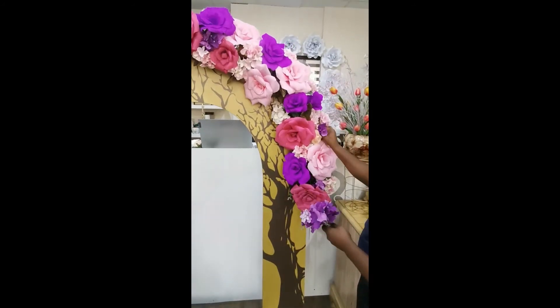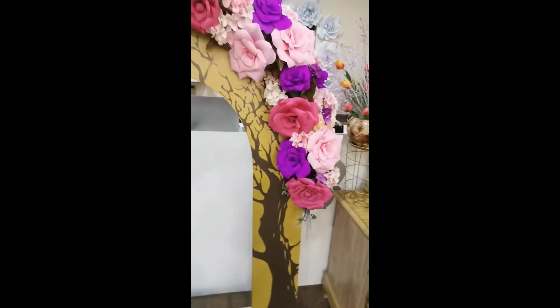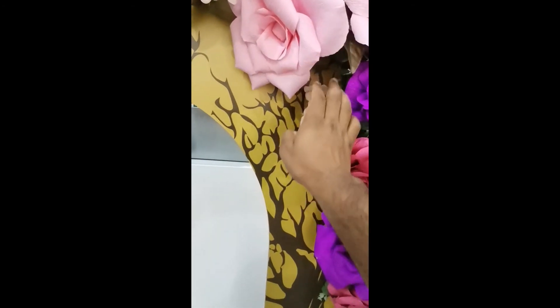Now we are giving the purple touch to the arrangement. There are still some spaces we can see, and we are going to fill these spaces as well.